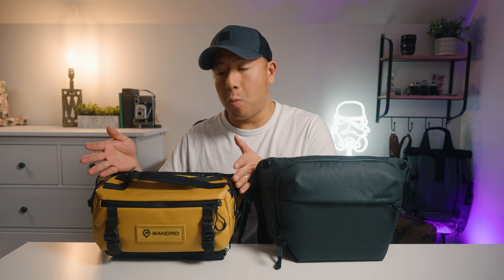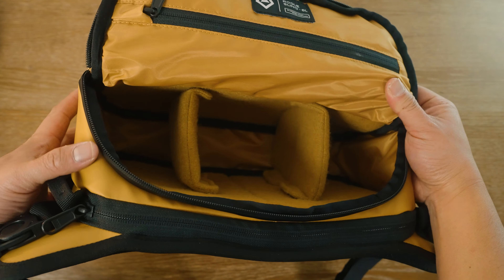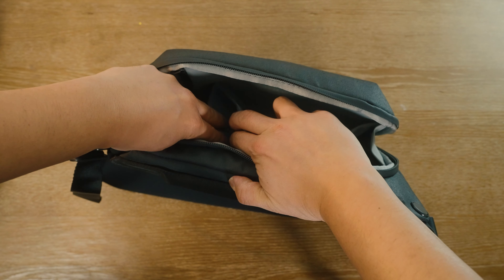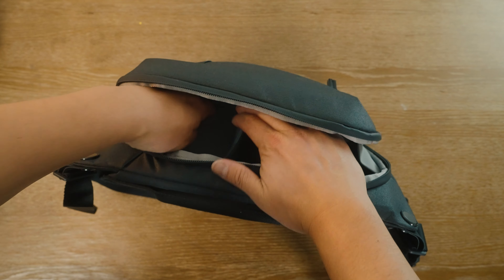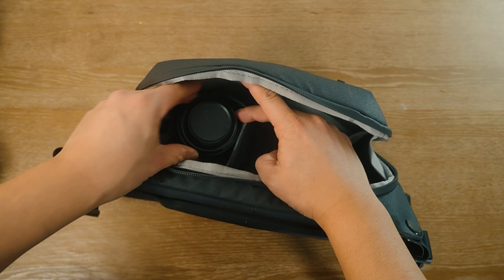The Wandered, because it's a little bit wider, comes with two dividers so you can separate the interior into three sections horizontally. The Peak Design is a little bit taller — more of a vertical bag — but it has a cool origami foldable divider so you can stack lenses one on top of the other.